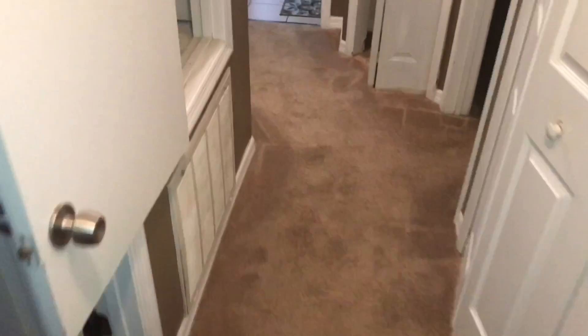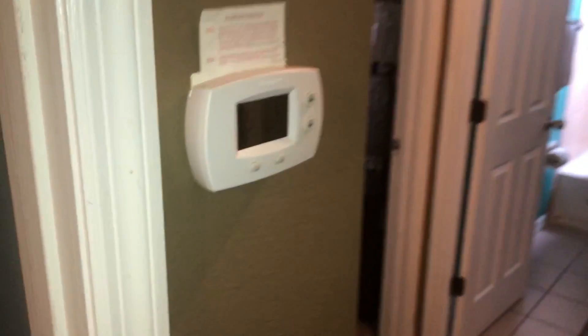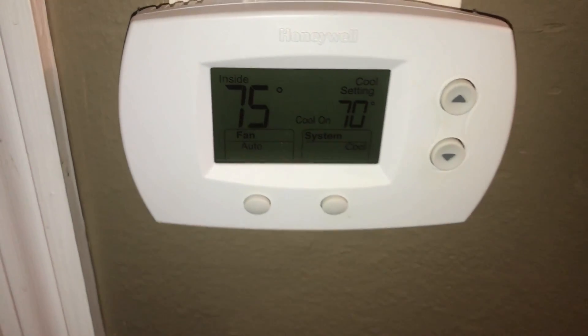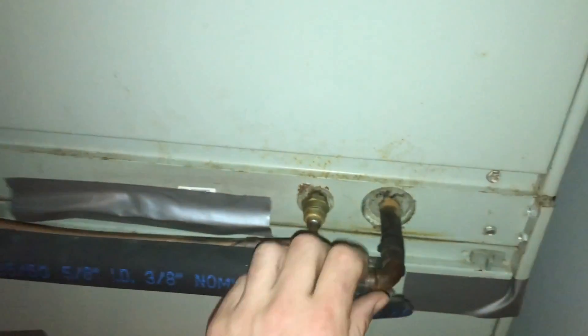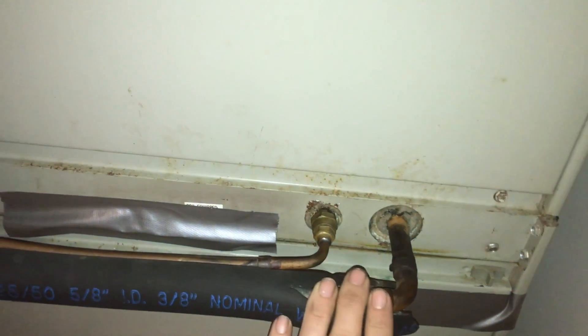I show up to what's going to be a pretty typical service call. AC unit's putting out heat when it's set for cool. They don't have the thermostat set up for a heat pump, so it's calling cool but it's not engaging the reversing valve for cooling. So we've got heat coming in.